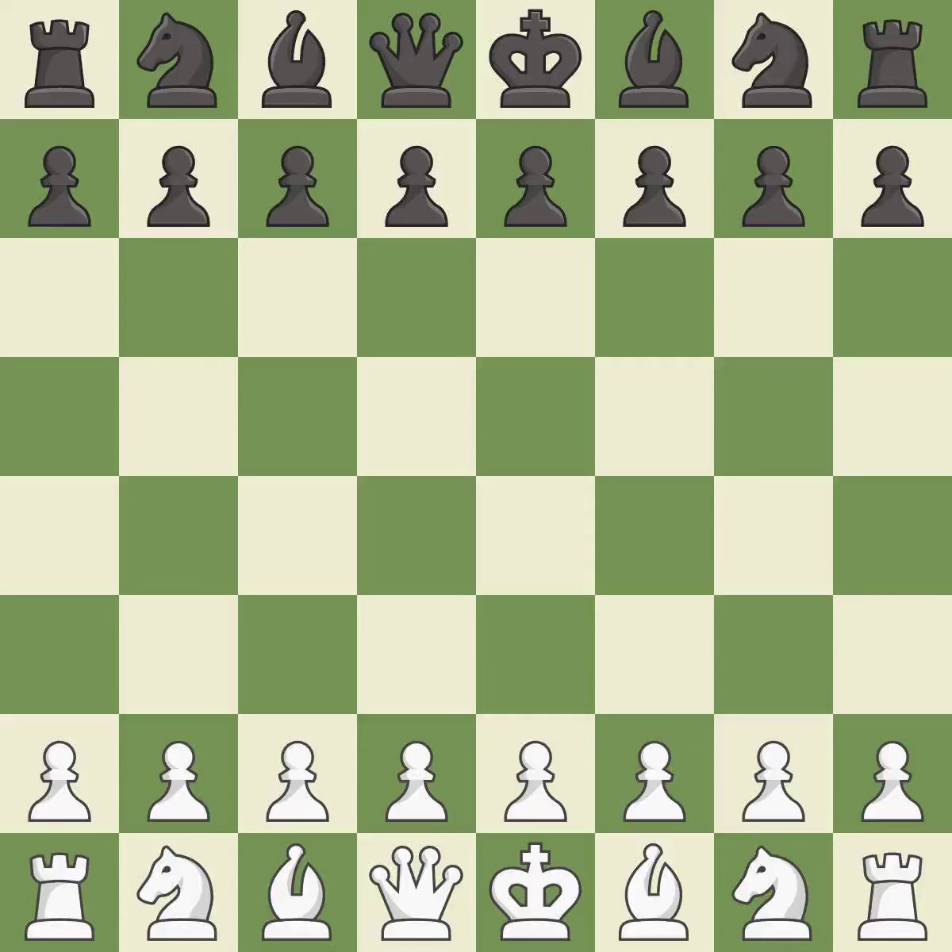Queen's pawn opening, Horwitz defense. That was a serious, pretty competitive game. The opening was balanced, but white was a cut above black in the middle game.